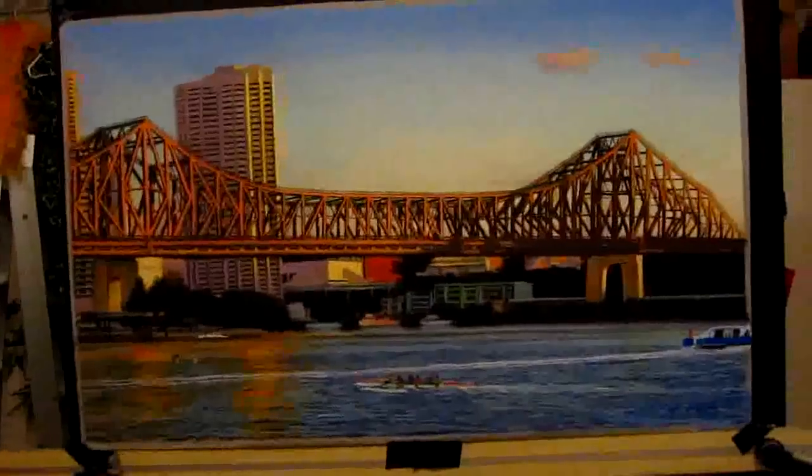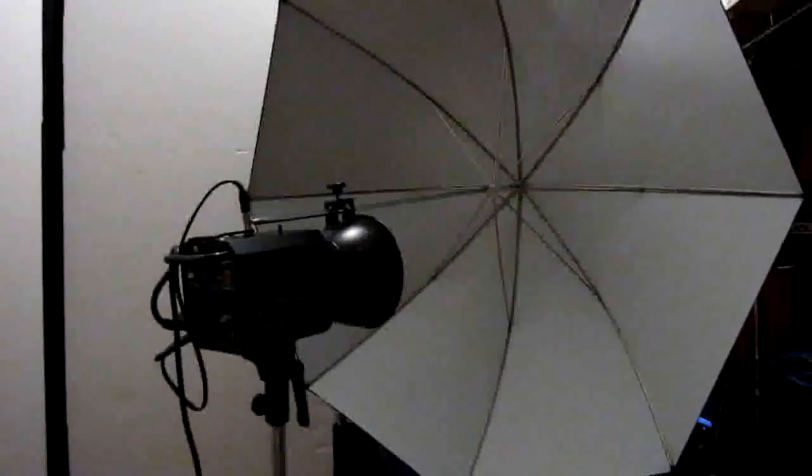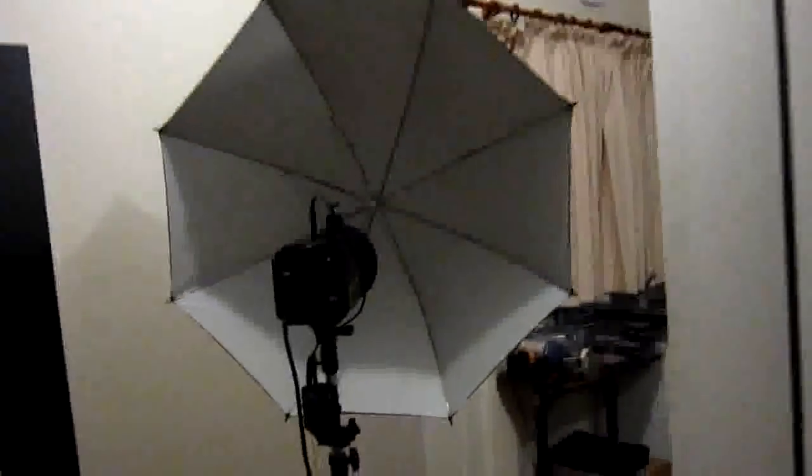What you've got to be careful of with artwork is that you don't get distortion — you've got to get it spot on. I'm shooting on a D300 from a distance, so it's optically correct. I'm conventionally bouncing a couple of strobes fired by pocket wizards into white umbrellas on both sides. The angles are really important so you don't get any flare or distortion.